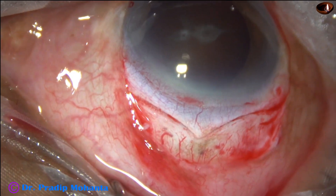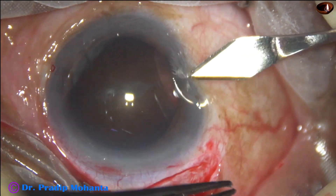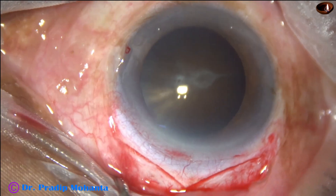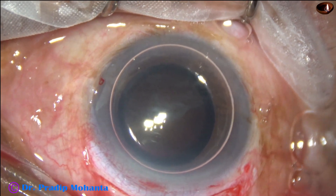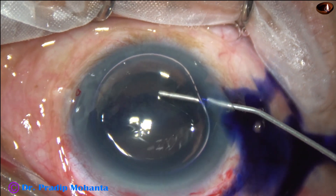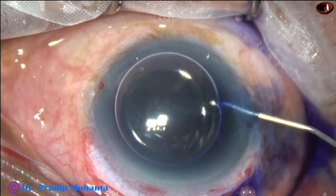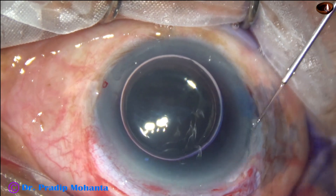At this point we are not going to enter into the anterior chamber — we are not going to open this wound. Now this is a side port at around 8:45 o'clock. The anterior capsule is stained with trypan blue dye underneath an air bubble. When we do so underneath an air bubble, the staining is very good in a short time. This is adrenalin to keep the pupil dilated.